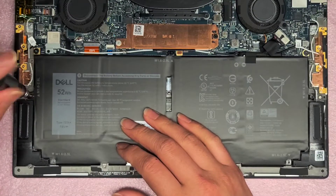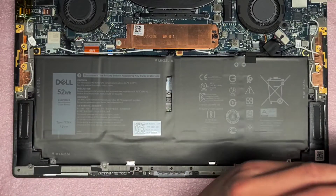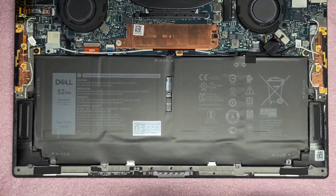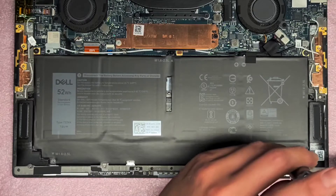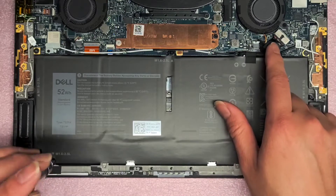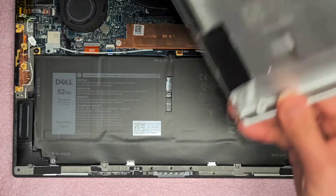We'll get the other two screws here. And if your computer wasn't turning on, you can try doing that — also try pressing and holding the power button for 10 to 20 seconds, and then try to turn it back on. Usually if it's like a temporary short or something, removing the battery and then pressing and holding the power button will fix that issue.